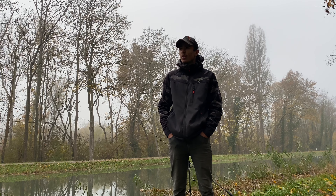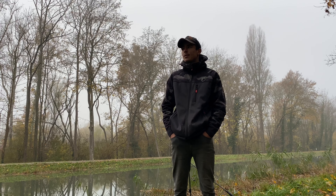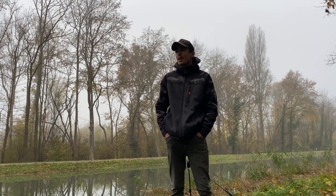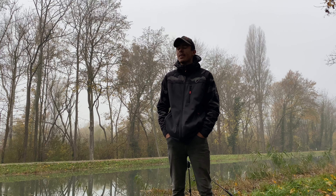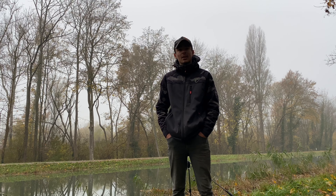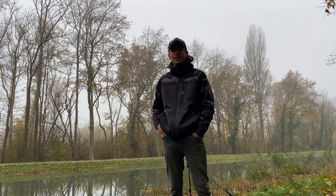J'avais posé cette nuit en canne bonus une canne en plein eau, mais le problème c'est que vu que je n'ai pas de backlead, avec les feuilles, branches et souches qui sont passées cette nuit, ce matin ça ne pêchait plus. Vu que j'ai vu que les poissons se nourrissaient beaucoup le long des roseaux, j'ai déplacé cette troisième canne à ras des roseaux, à peu près 1 mètre - 1 mètre 20 du bord. Une nuit plutôt bonne, deux beaux poissons à vous présenter, c'est parti.